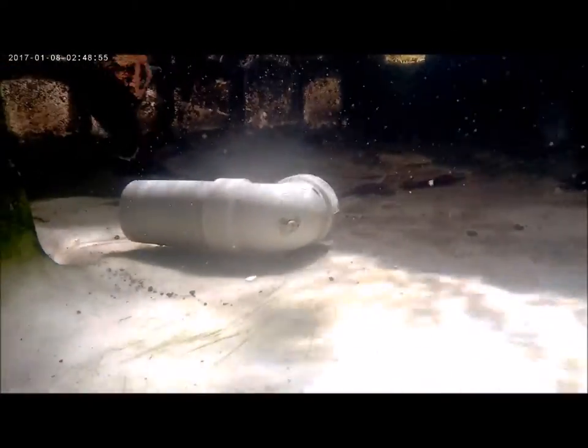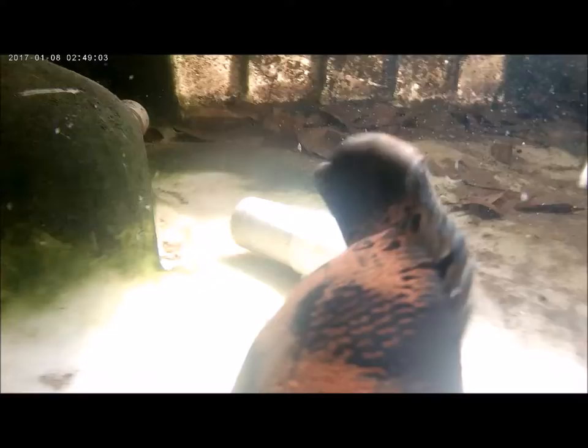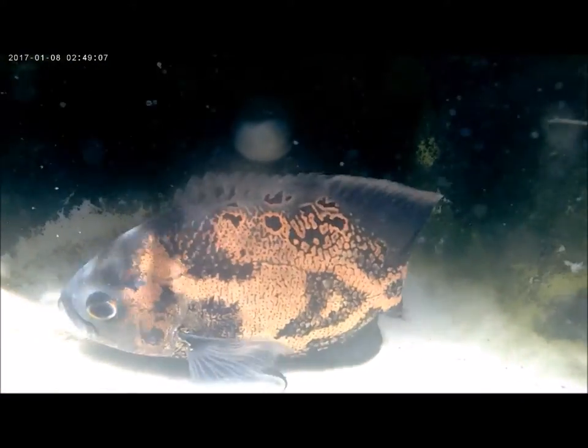Hi everybody, welcome again to another episode of Fish Keeping Jamaica. So I shared a video a couple days ago where I shared that my Oscar fish laid eggs and they just disappeared out of the system.